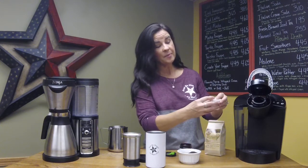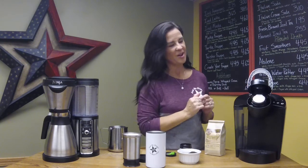I close that up and I'm ready to brew my flavored coffee.